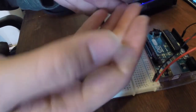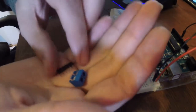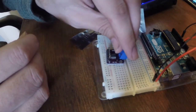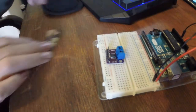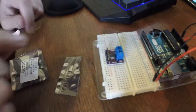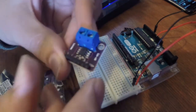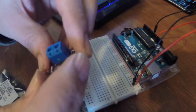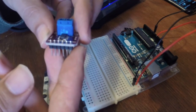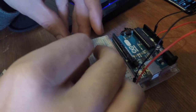It comes with the header pins unattached — you can solder them on. It'll look something like this after everything is soldered on. What I might do is take these header pins and put them on the bottom so that it's breadboard-friendly. You can see it fits nicely on the breadboard this way.